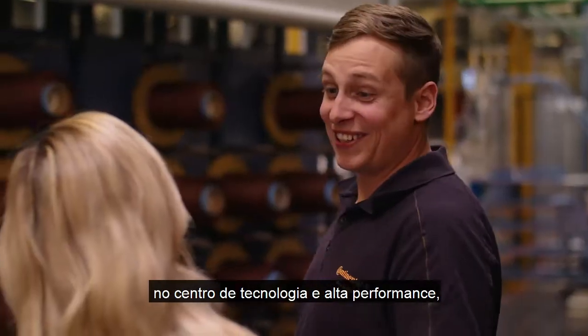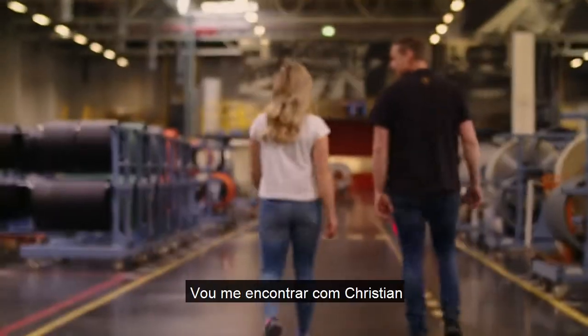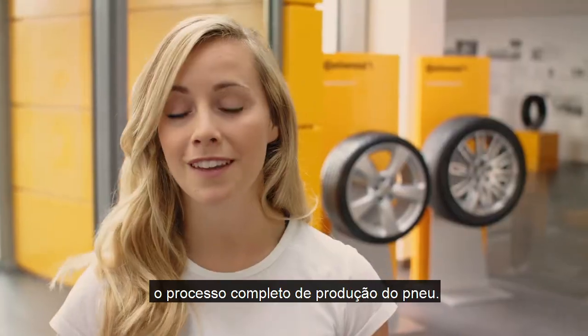I'm at Corbach's today at the High Performance Technology Center, and this is where they will make the Xtreme E tire. I'm going to meet up with Christian and he will show me the full process of making the tire.